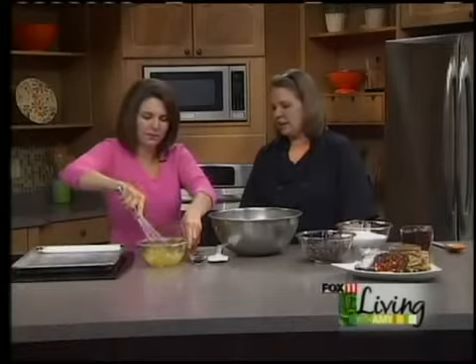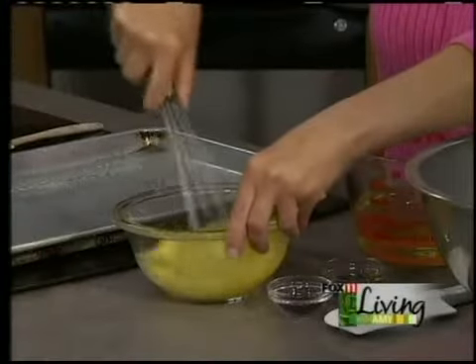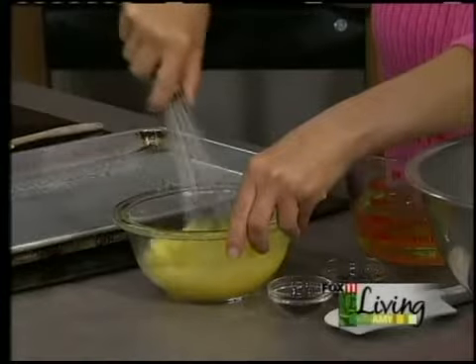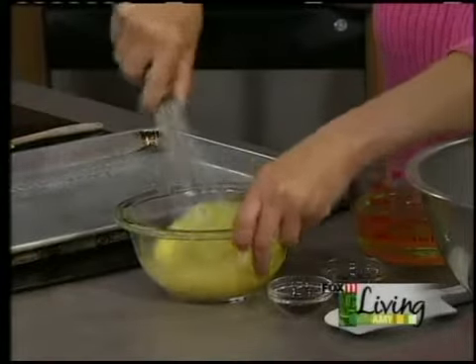We're going to start with our wet ingredients. What we have here is 2¼ cups of canola oil. This will make it nice and moist, and it'll make them hold up over time. We also have 6 whole large eggs that we'll add to the canola oil. The full recipe you can get on our website.